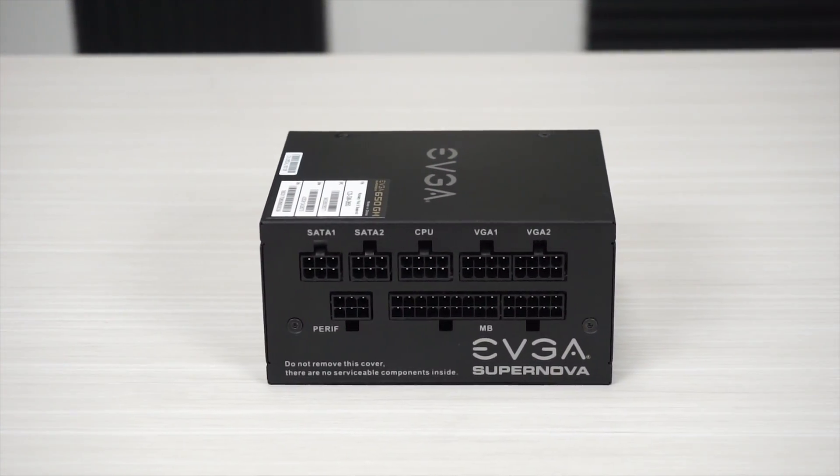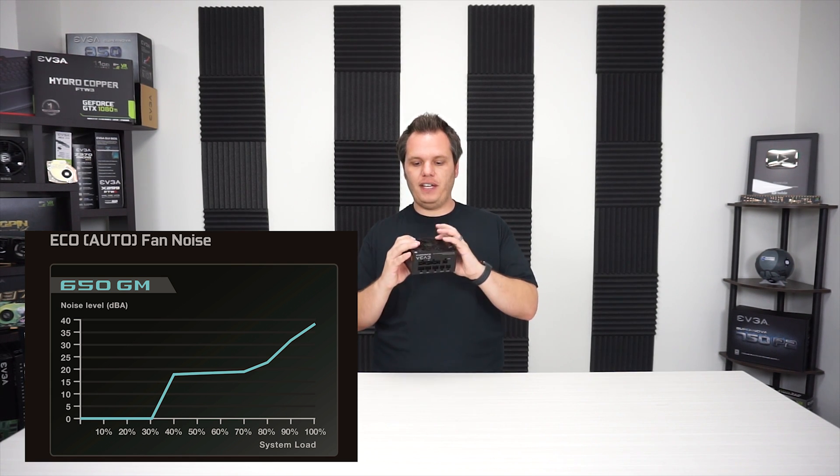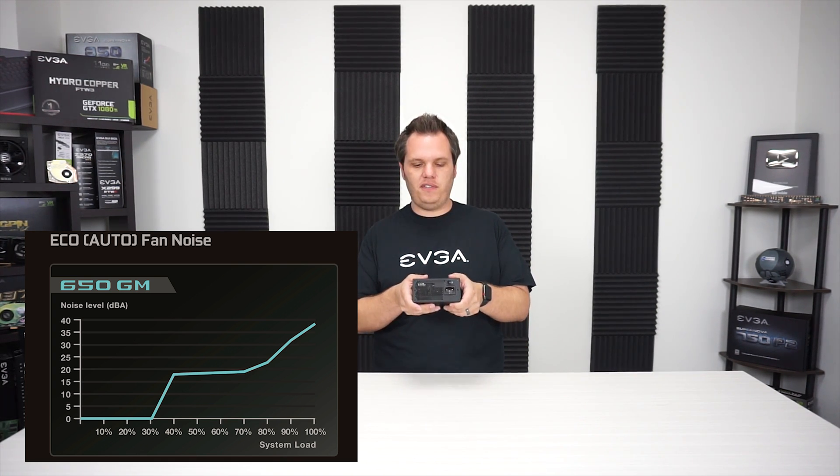This does support SLI if you're running two graphics cards. This is the first power supply to feature something called auto eco mode. We have had power supplies in the past that do have eco mode — normally you're gonna see a little switch near the power switch on the back where you can turn it on or off. Auto eco mode means the eco mode is automatically on, so in an idle or low power situation you are going to have no fan making any noise. It's completely silent. But then when you apply greater load or higher temperature to the power supply, it will turn on the fan automatically.